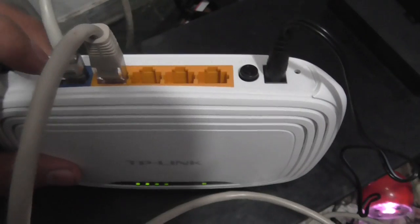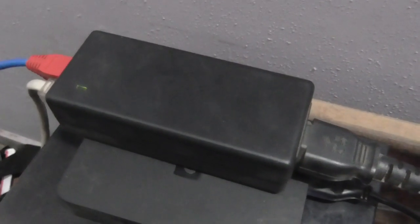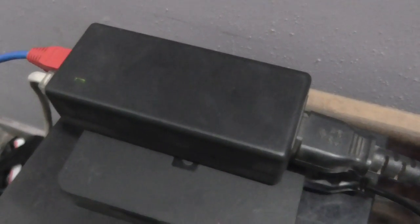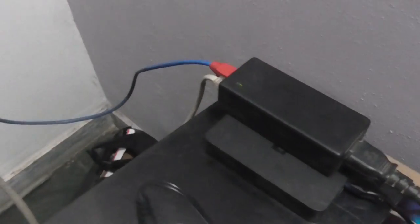Here is one WAN cable that is coming from the adapter that comes with WiMAX, and the second cable is a LAN cable right here going directly to the CPU. So that's it, that's how the router is connected to WiMAX.